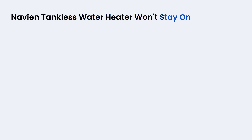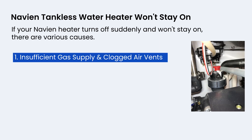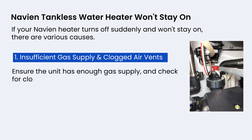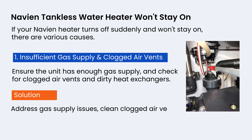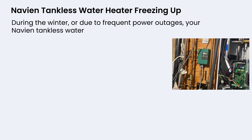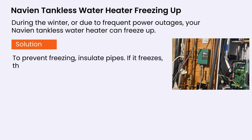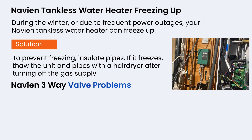If your Navian heater turns off suddenly and won't stay on, ensure the unit has enough gas supply and check for clogged air vents and dirty heat exchangers. Address gas supply issues, clean clogged air vents, and flush the heat exchanger — if unsure, consult a professional. During the winter or due to frequent power outages, your Navian tankless water heater can freeze up. To prevent freezing, insulate the pipes. If it does freeze, thaw the unit and pipes with a hairdryer after turning off the gas supply.